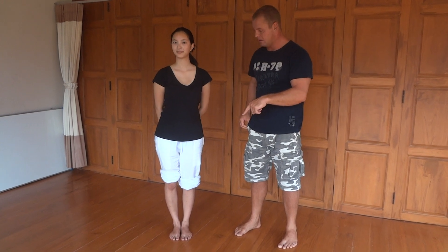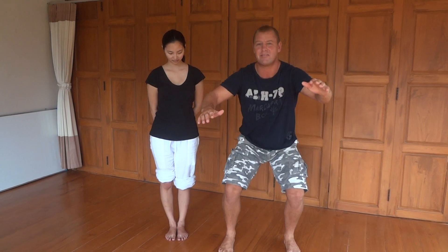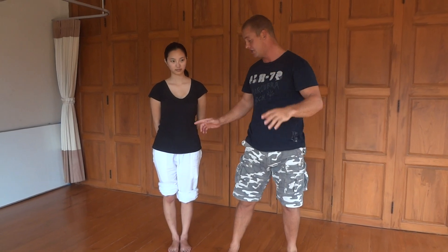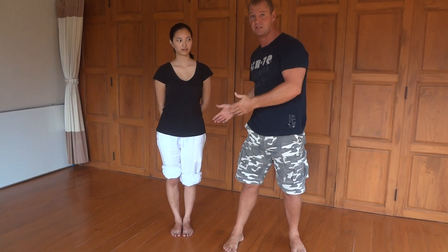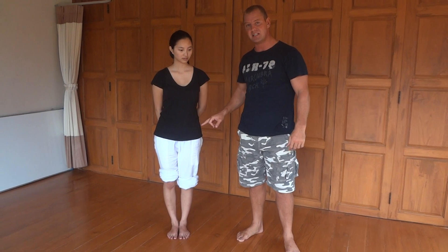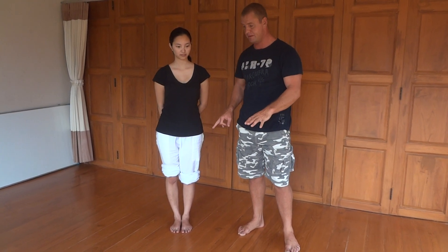If someone can do a deep squat, they have pretty good hip flexibility — that's tested and done. So here we're dealing with a stability issue. We can break this down a little bit further.